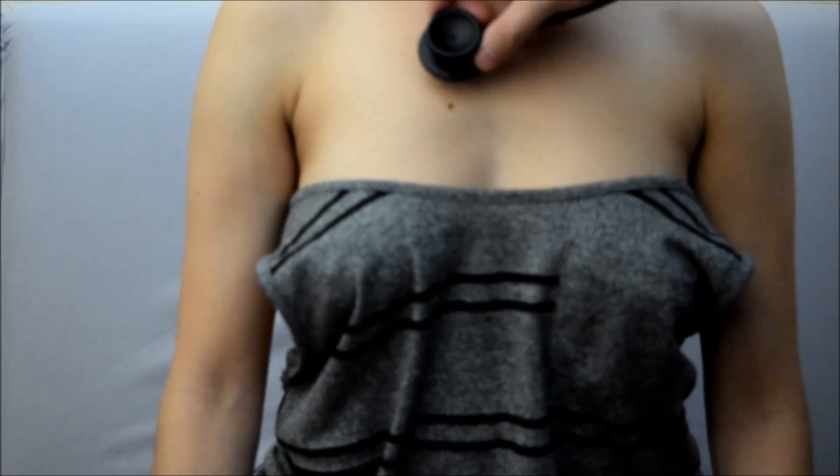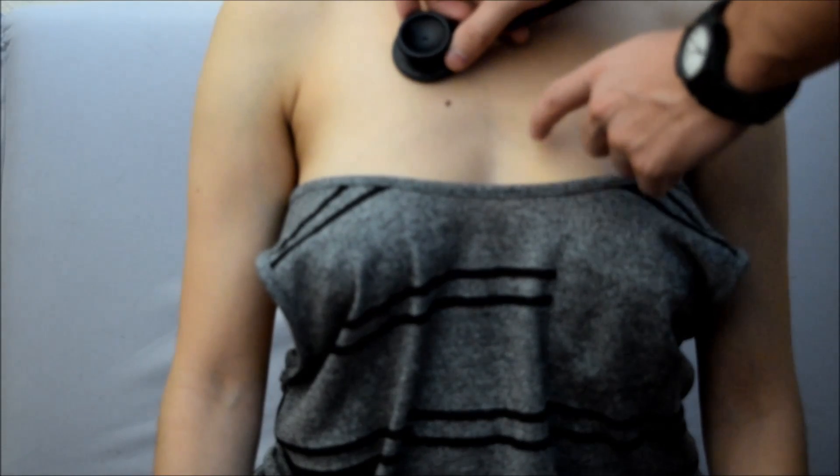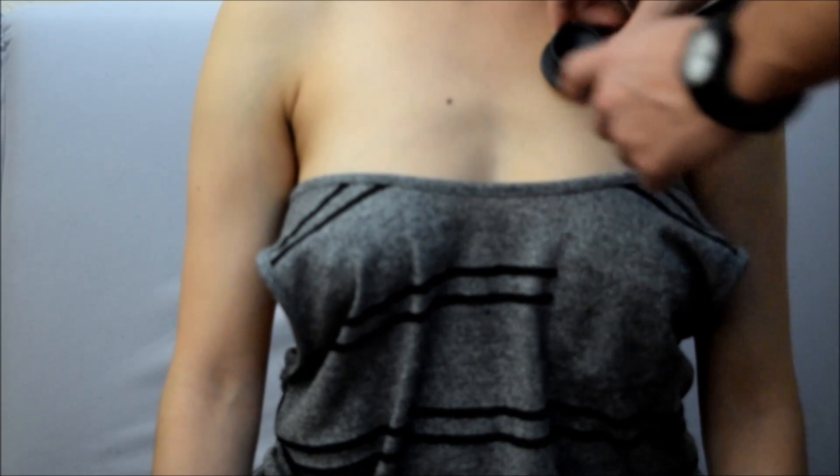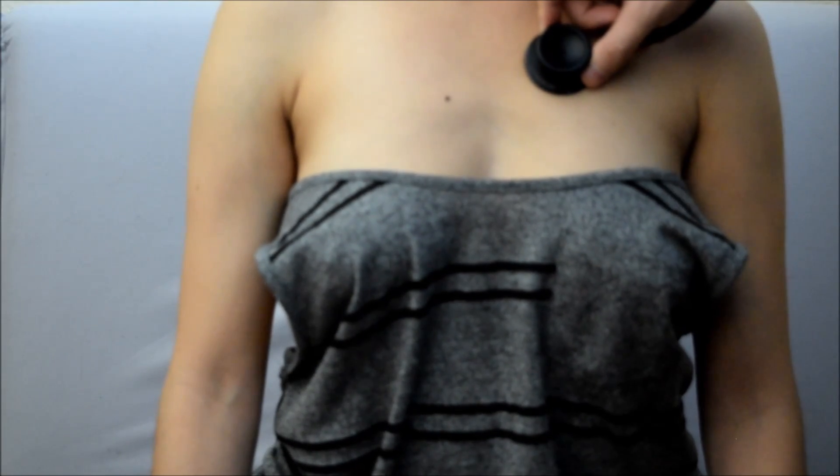We're going to go on the right side of the sternum — this is the aortic. Then the left side of the sternum, the pulmonic.